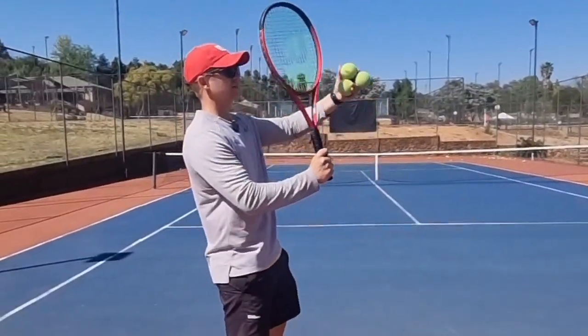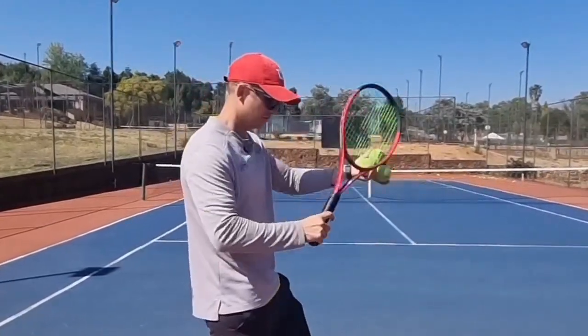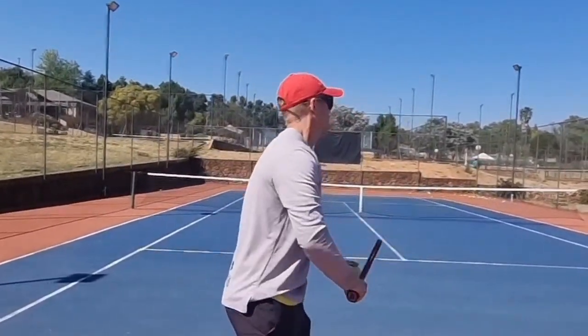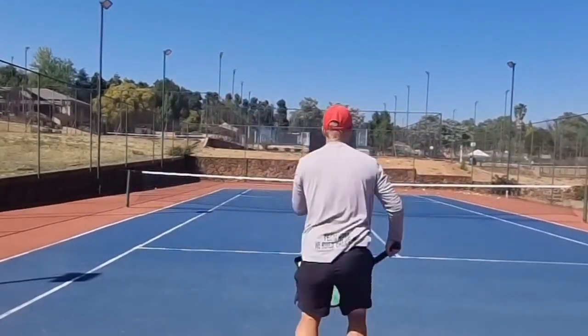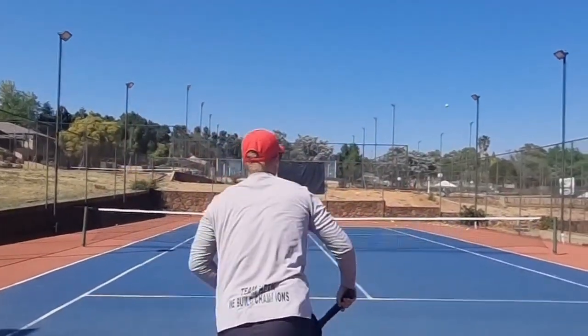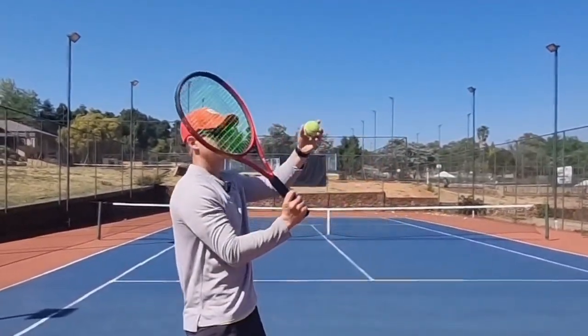Exercise on the kick serve guys — you're going to try and hit the ball with your frame. You can hit it with your frame, if you miss no problem, it's just for the feel. The idea is to get your frame to the ball and past it. Can I get my frame to hit the ball?